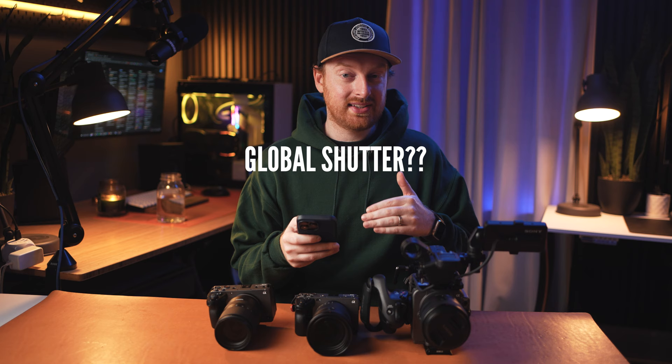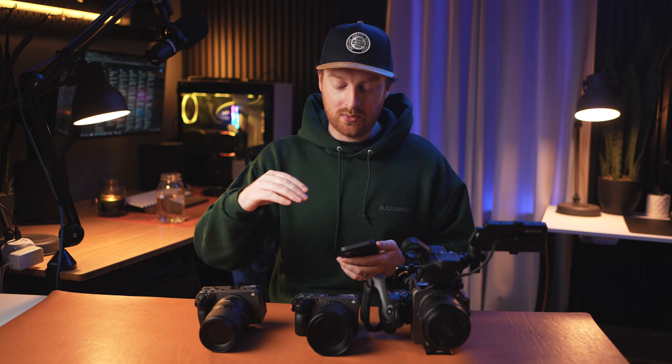The first and most recent elephant in the room is global shutter from the A9 III. Honestly, this isn't really something I need in the FX6 or the FX3. I would love to see this in a more affordable FX30, because one of my biggest complaints about the FX30 is the rolling shutter performance when pairing it with the FX3 and FX6. It's a completely different image as soon as things start moving around the frame, and it's distracting, especially if you're filming cars or something whipping past you. Just improving the latency of that shutter readout would eliminate some of the jello when pairing these with other Sony cinema cameras.